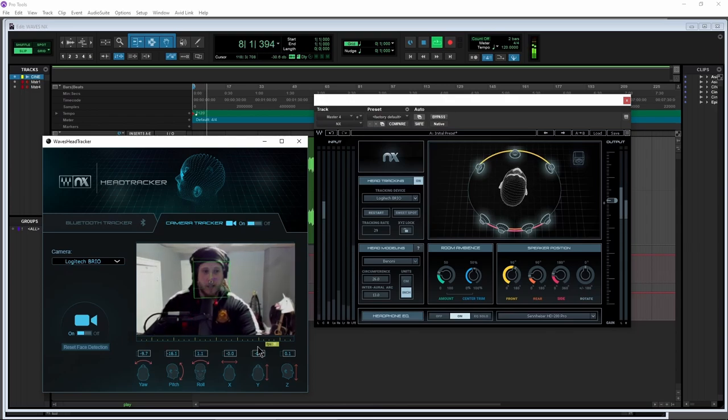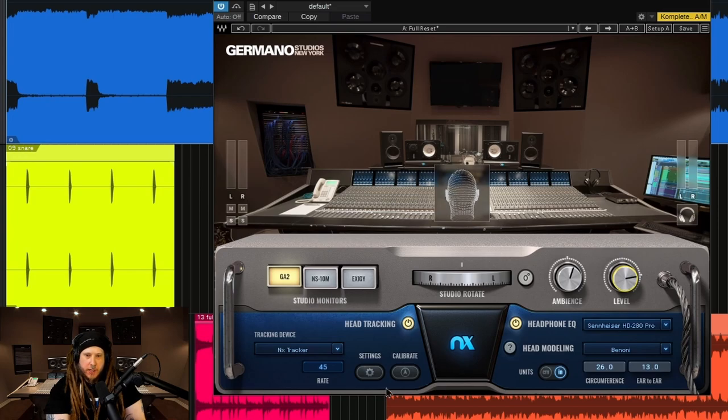And you can actually use them both in conjunction. Just turn it on, turn it off right here. And once you set up your head tracker, if it's way off — so I'm looking straight forward but the face in the interface is looking way off to the side — just put your head in the sweet spot, hit calibrate, bada bing bada boom, and now you're right there in the sweet spot.